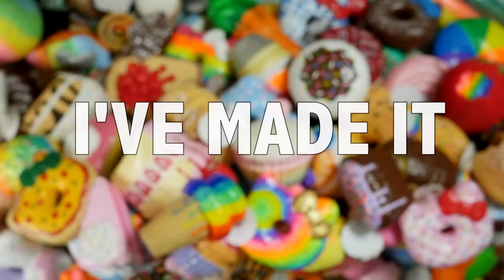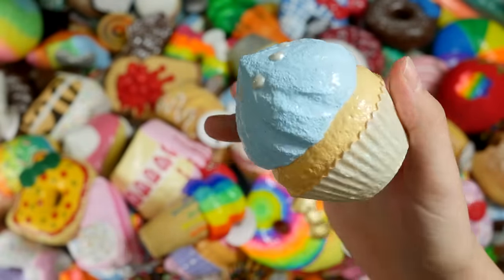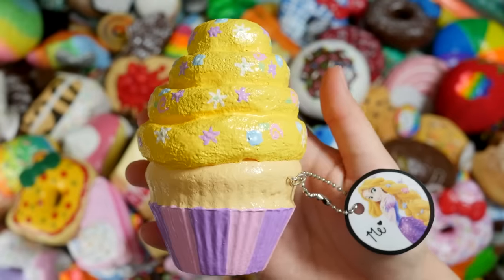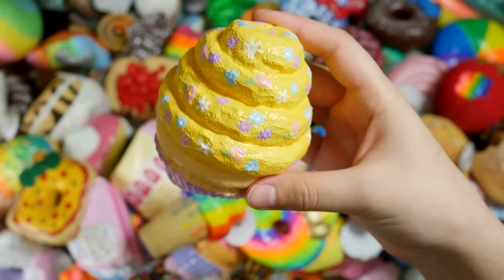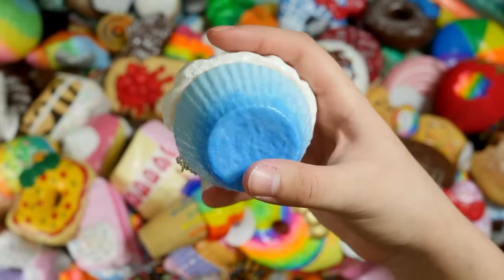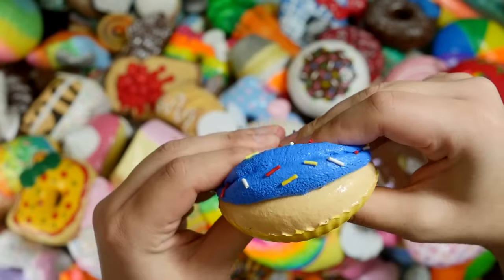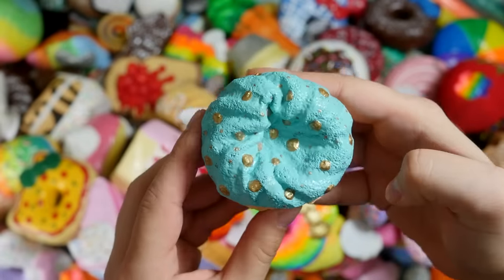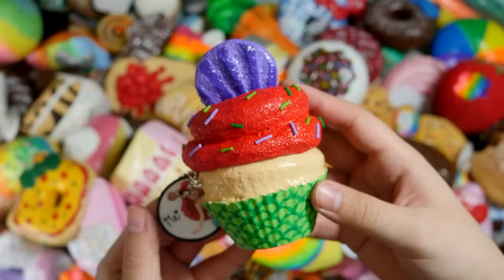Oh my gosh, I've made it! These are the last six squishies that I have — they are all Disney princess squishies. Each princess is pictured on the tag. This one is Cinderella, this one is Rapunzel, here is Elsa — Elsa is technically a queen but she's still in the Disney princess group in my mind. Here is Snow White — my personal favorite. This is Jasmine. Belle. And finally, Ariel.